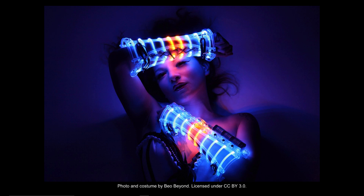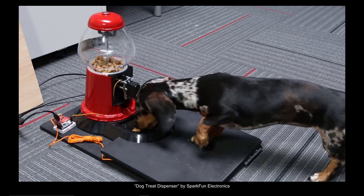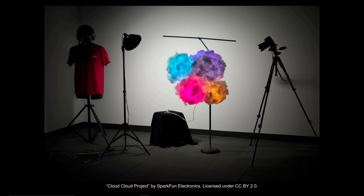Whether you're just starting out in electronics or looking to level up your making skills, the things we cover in this course will help you do things like spice up your next costume with interactive lights, make toy robots, make bigger robots, automate parts of your daily routine, and create art projects that respond to weather updates from the internet.